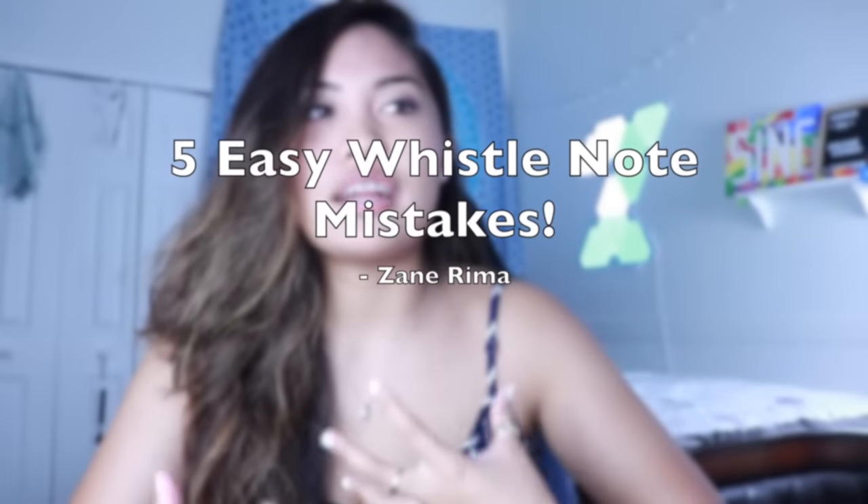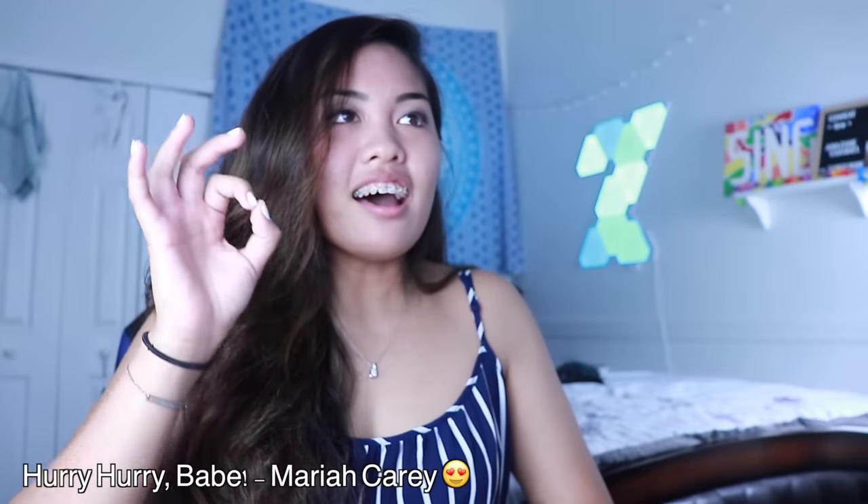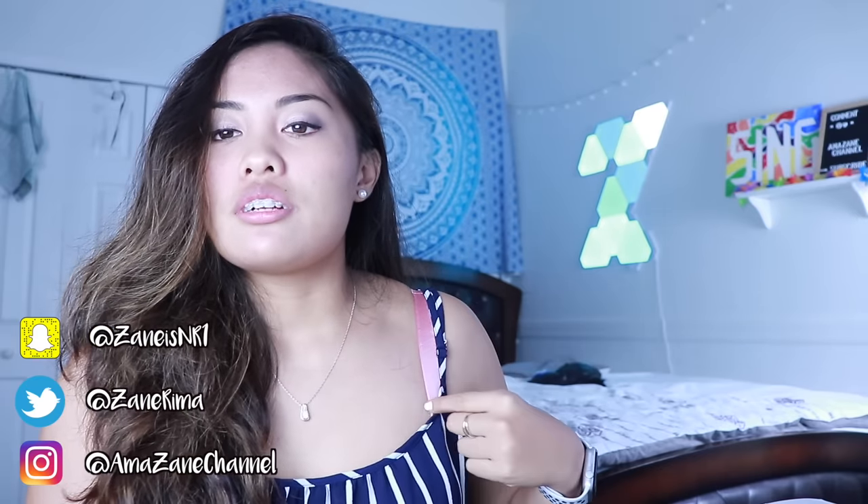I guess I should prove that I do still sing whistle notes. Hey, welcome back to the amazing channel. I am Zane Rima and today — wait, first of all, this is not the right color bra right here. Don't worry, I just want to change — three, two, one. Wow, and it's strapless too.